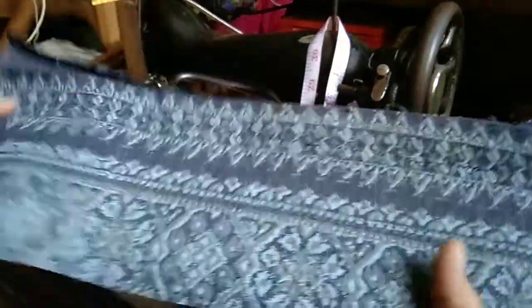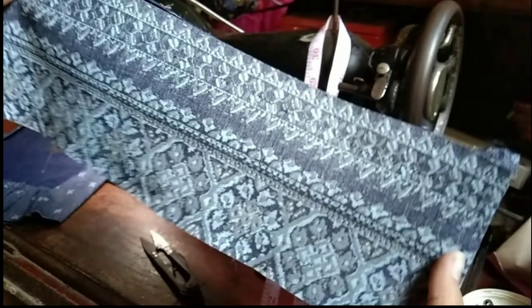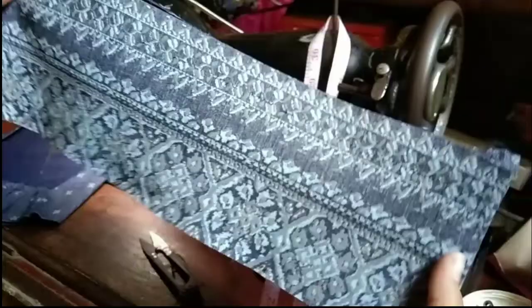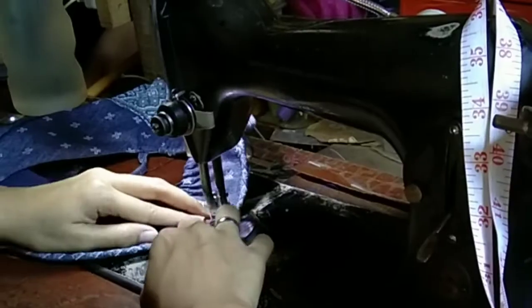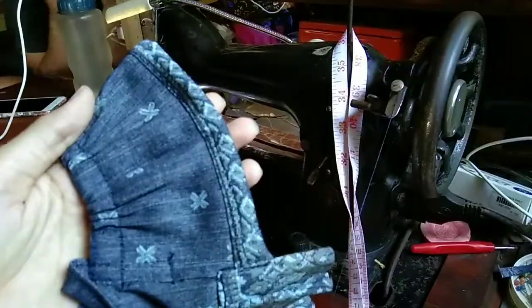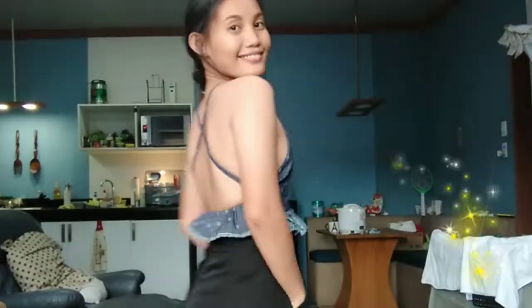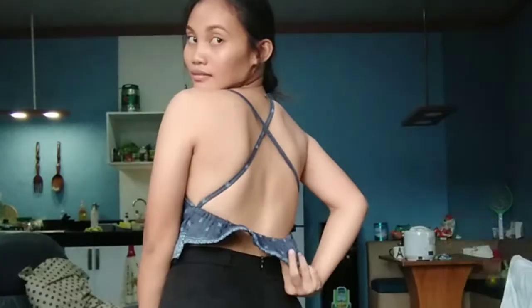Remember this fabric — I'll be cutting it into two: the lower part will be the ruffle of the front part of the tank top, and the upper part will be the bias of the back part of the tank top. Here's the final look! I hope you guys liked this video — don't forget to click the thumbs up below and subscribe to my channel for more videos.